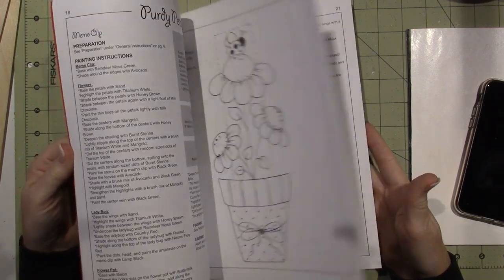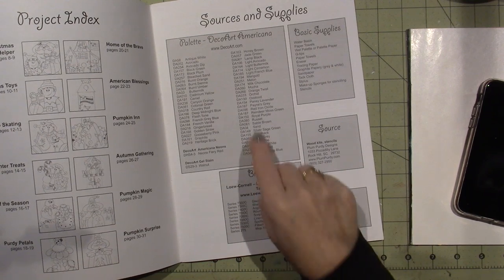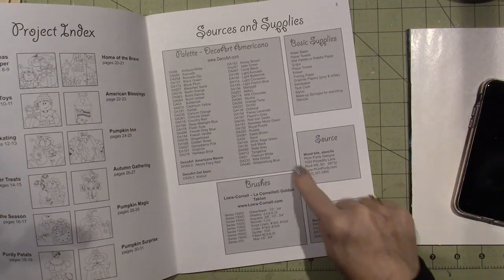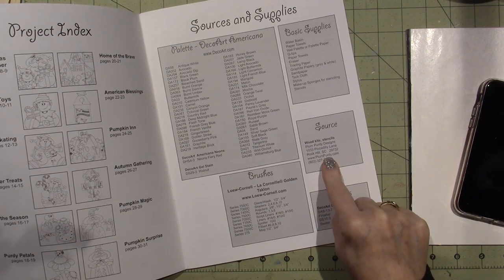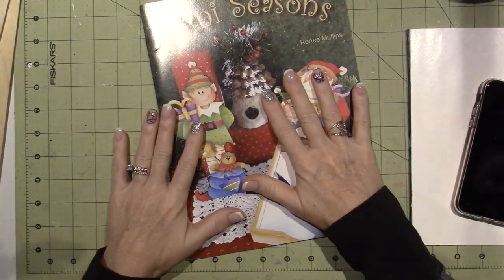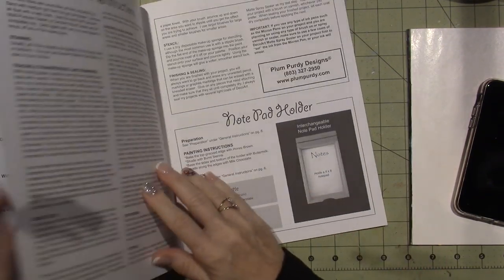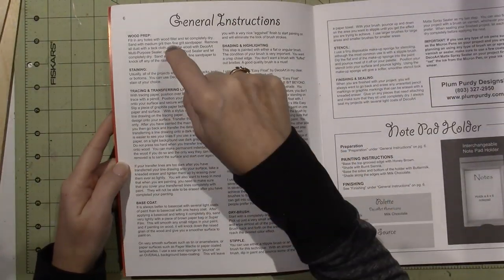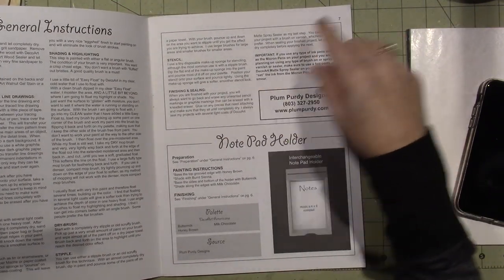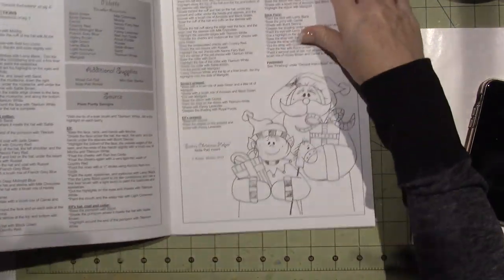I bought three yesterday, and I may go back and get a couple more just to have in my stash. This is one of the ones I ordered — I'll show you on my iPad. She definitely does a good job advertising what she has for sale. She has a special right now too — if you buy three patterns, which are $10 a piece, you get one free. She always gives you her color palette and uses a lot of colors. Here's the source for the wood, for the wood kits and stencils. She also sells the stencils. I don't work for her, but I just really like her publications because everything is right there.